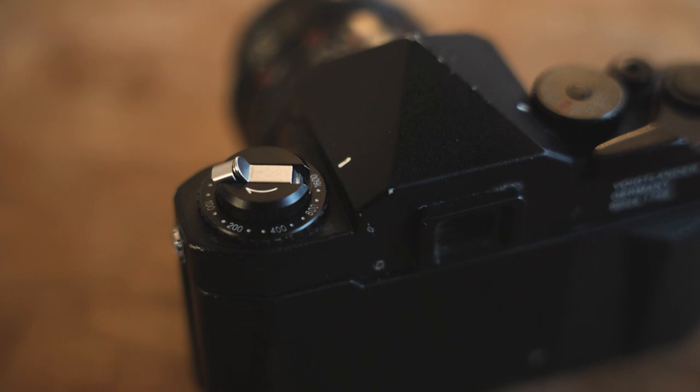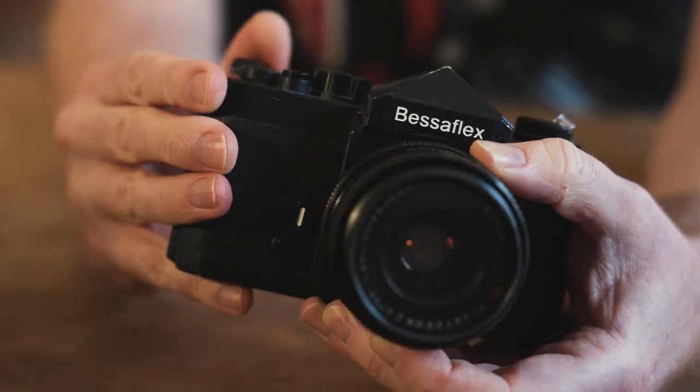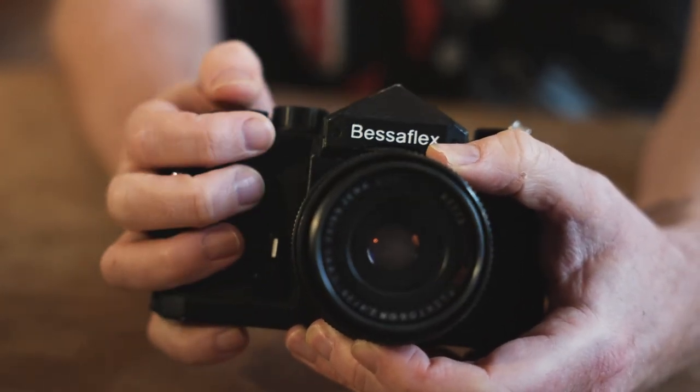You can still find Bessaflexes today, though they're certainly not as common as the 1960s and 70s M42 mount cameras. Cameras coming from Japan are often collector's items that come with a box, and the price is usually north of £500. But with a little bit of patience you can find Bessaflexes being sold in the UK or Europe for less than that — £300 to £350, I've certainly seen them recently in the UK for around that price. As I said, I used to have three of these and did sell two, but I'm certainly keeping this one for posterity because it's a camera that travelled with me all around the world, and it's certainly one I want to keep using in the future.